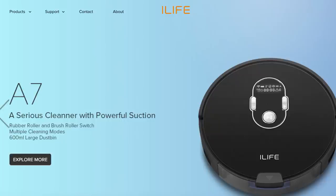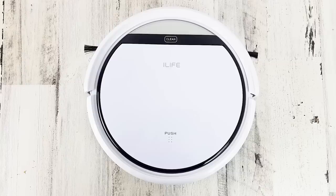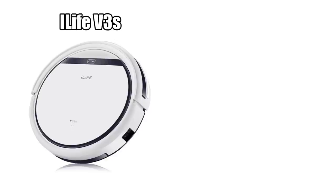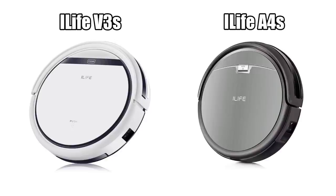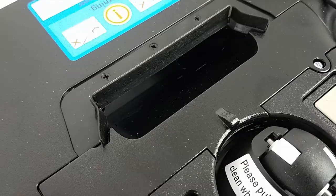iLife is a fast-growing robot vacuum company with a lot of high-end versions, but the V3S is one of their cheapest models. One of the main things that separates it from the next step up, the A4S, is that it does not have a standard brush roll, but instead just a suction port.